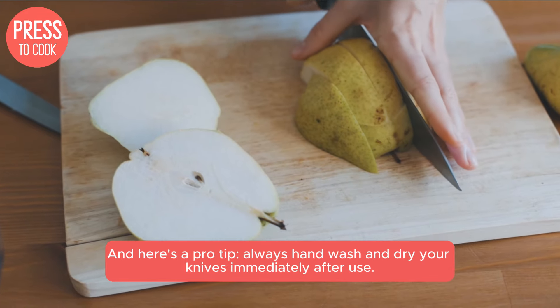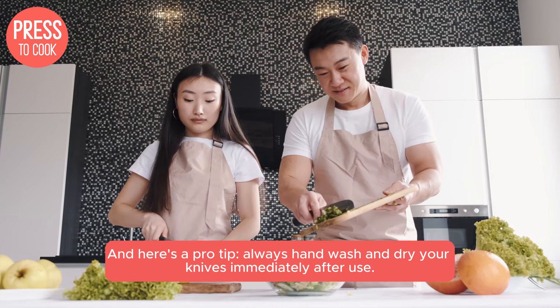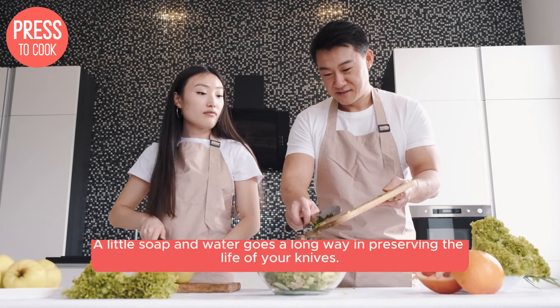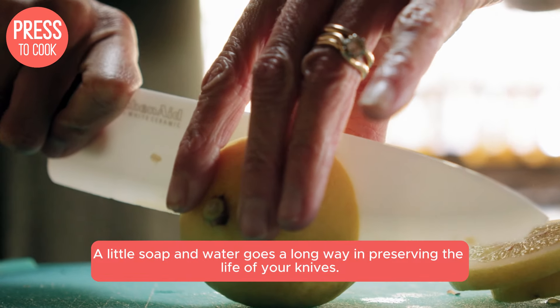And here's a pro tip: always hand wash and dry your knives immediately after use. Dishwashers might be convenient, but they can damage the blade and handle over time. A little soap and water goes a long way in preserving the life of your knives.